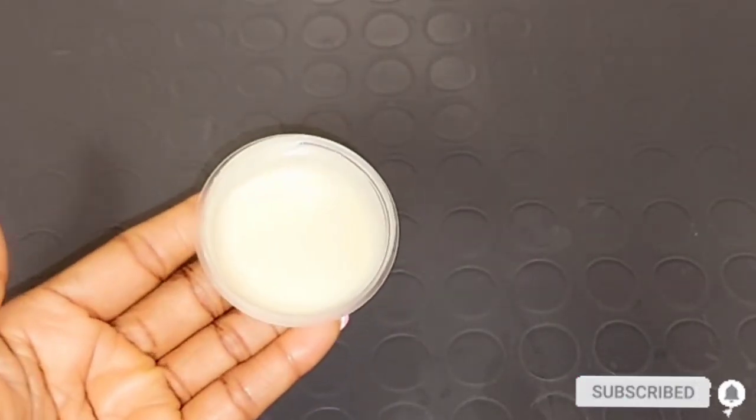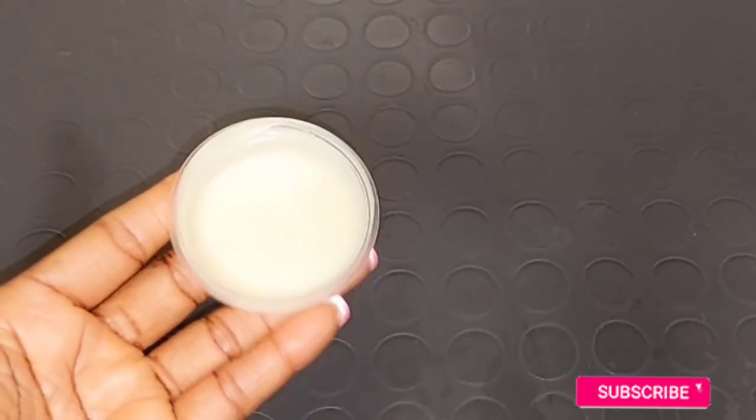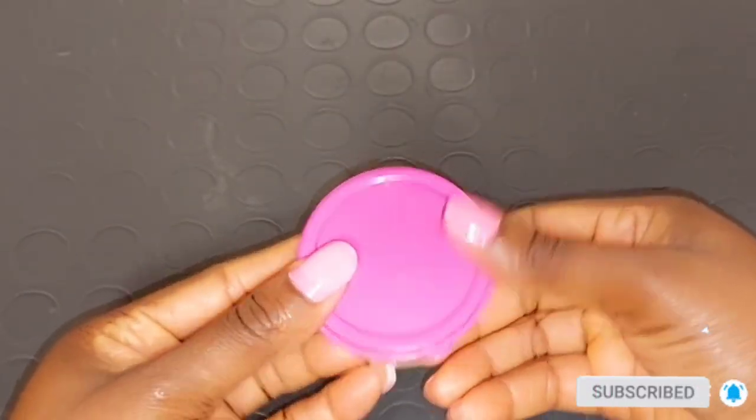After mixing everything, this is how it turns out. I'll cover this — our stretch mark cream mixture is ready to be used. Thank you guys, I love you all — bye bye, see you in my next video!